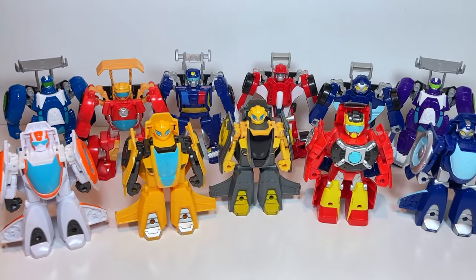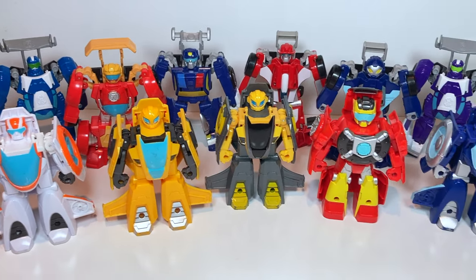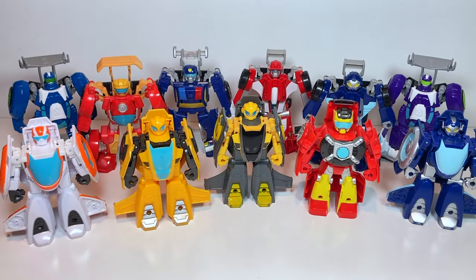Well that's all the time we have for today. I hope you enjoyed watching this video on Rescue Bots airplanes and race cars. Please tune in every week for more fun Transformers videos.